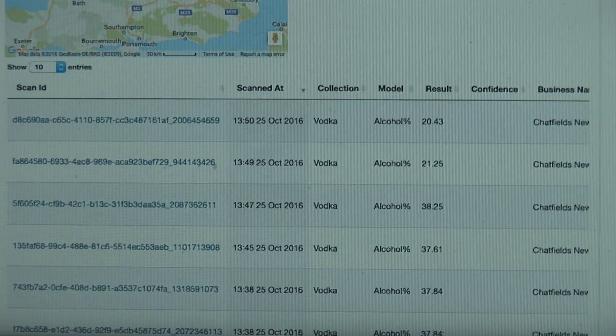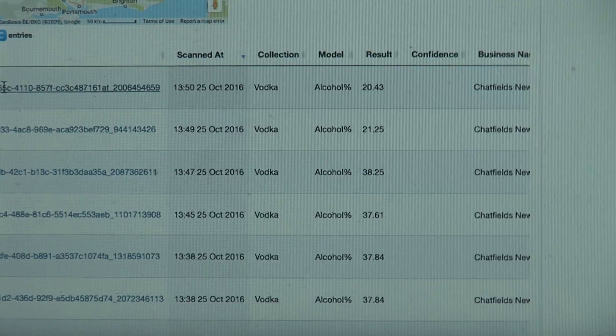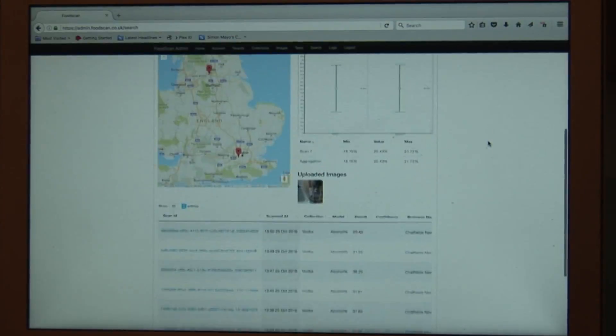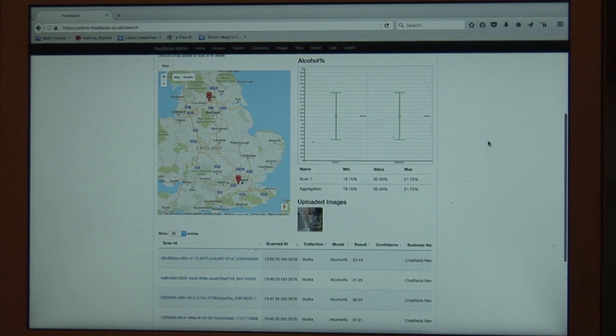The results have already been written to the cloud database, they're plotted onto a map, and you can have a look at the test that we have just taken and download the results for further analysis.